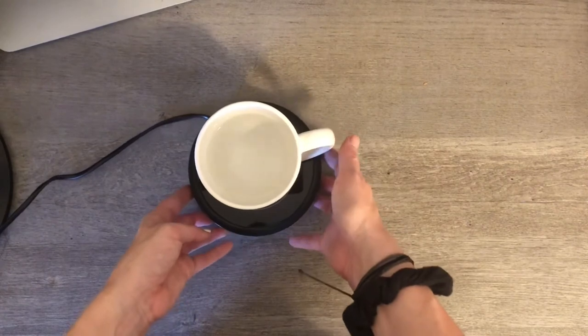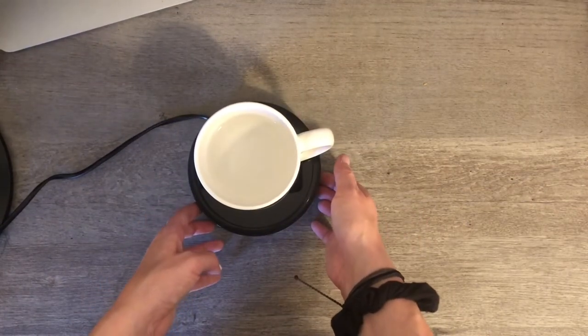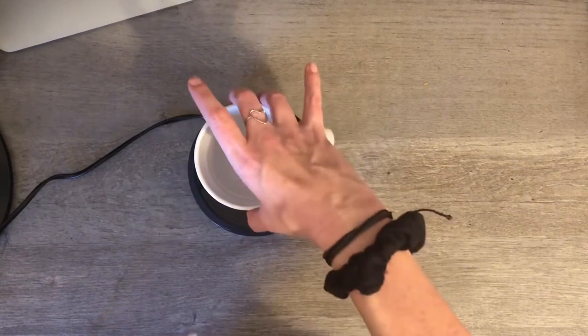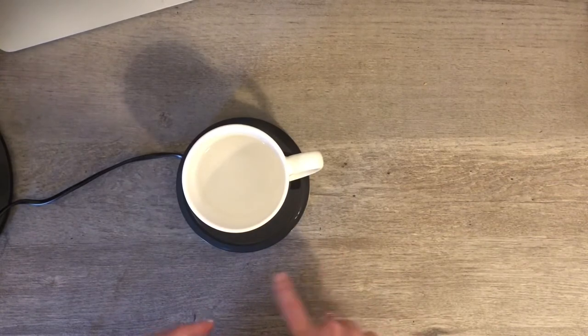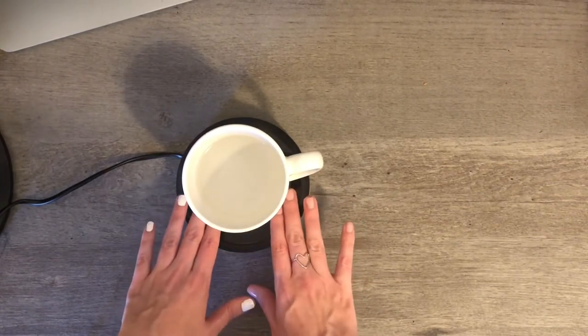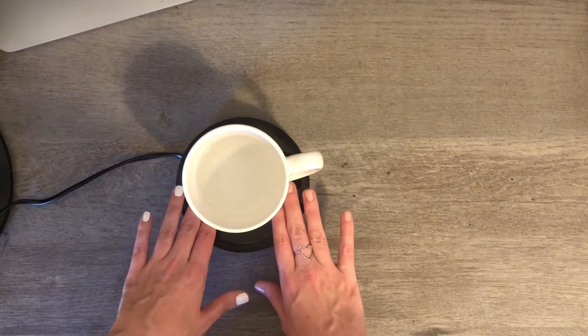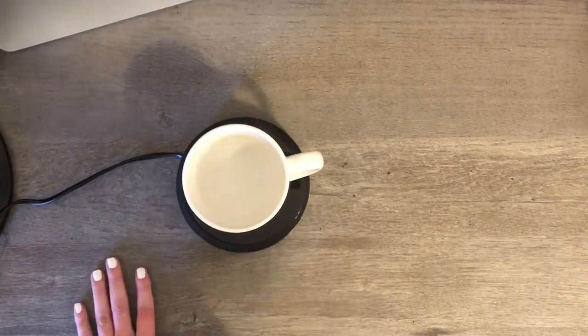I don't have coffee right now but I can feel there's a sensor underneath that goes down when you put something heavy on it. I can hear it click. When I put a cup of water on it the light came on and I can already feel it starting to get warm.